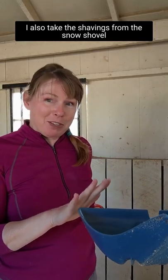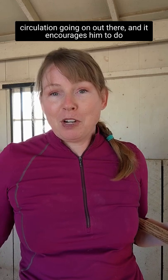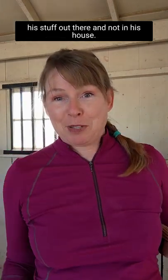I also take these shavings from the snow shovel and put them in Miguel's outdoor bathroom. The sun will dry them out and there's plenty of air circulation out there, and it encourages him to do his stuff out there and not in his house.